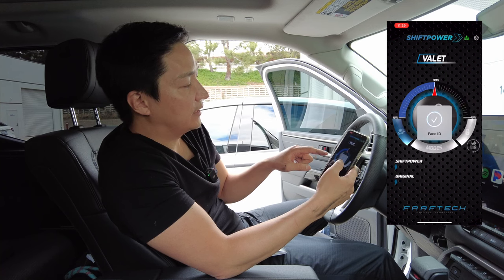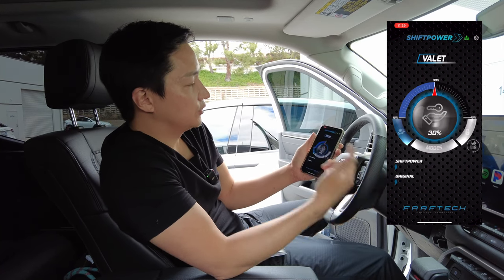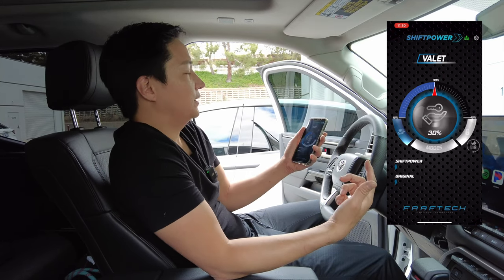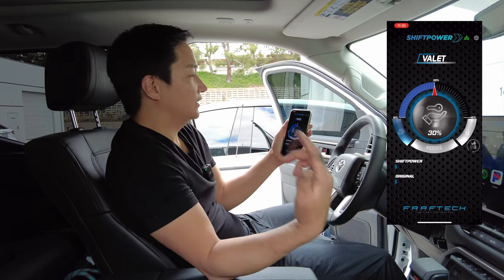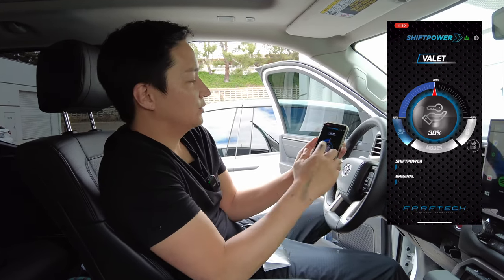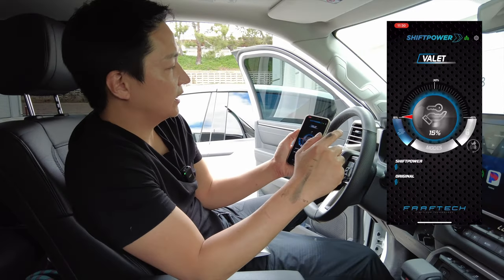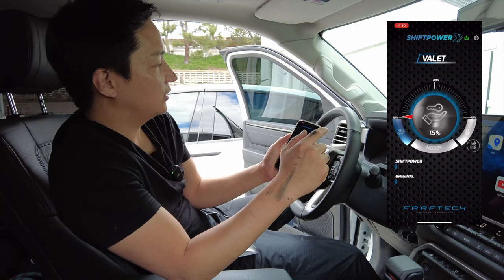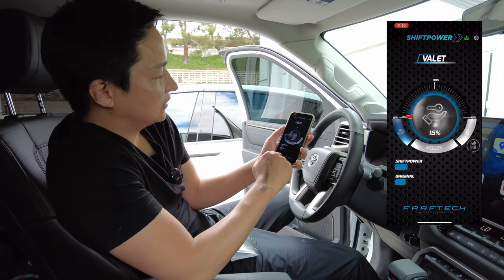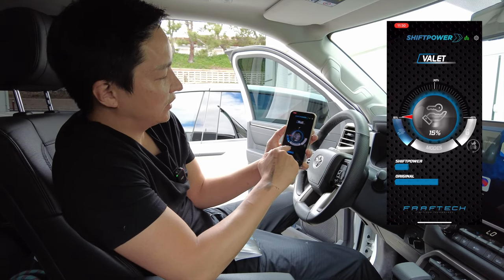We also have the valet mode. You can valet your vehicle and restrict how much acceleration they have — because sometimes your concern might be that they'll go do some peel out and floor your vehicle. This prevents them from doing so. For example, I'm going to go all the way down to 15%. If they try to floor it, the car's not going to give much — see it stops right here, even though they push more, that's all you get.